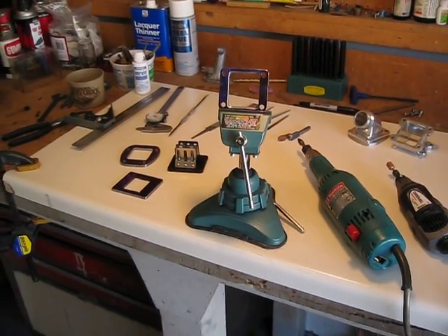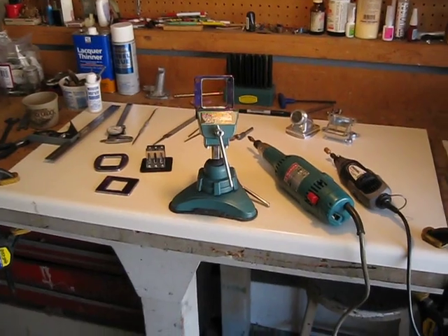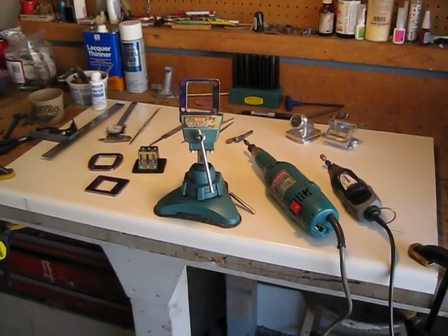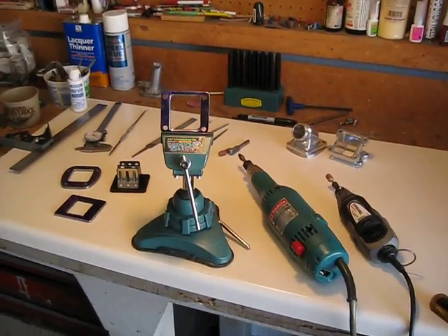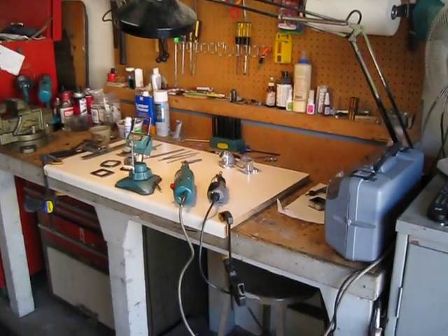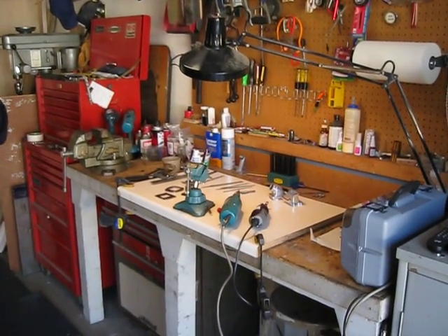I thought I'd take a minute to show what's involved and the way I approach fabbing up a new intake manifold for the Xtreme Express. This is my little bench. You can see this is the R&D shop — Retards and Dumb Shits.